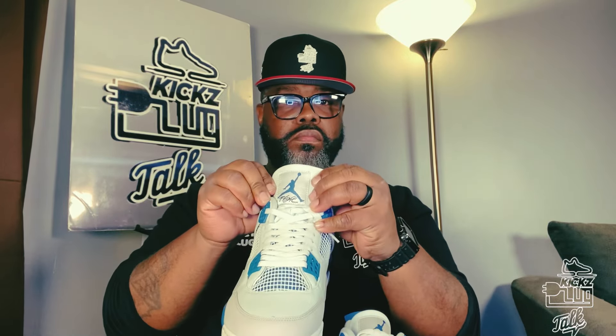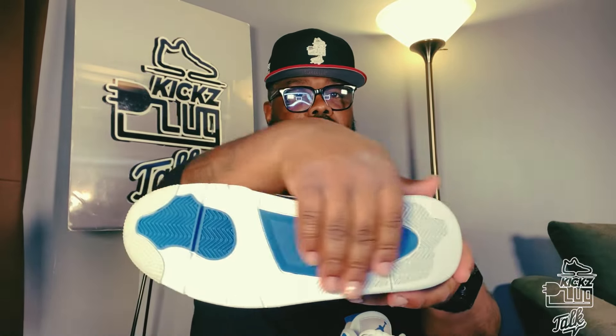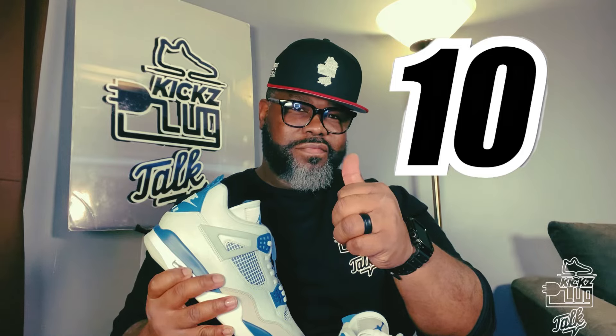In the back we got the famous Jumpman and the Flight logo on the tongue. The outsole — original outsole. What's the Plug Talk rating? Yes sir, we should already know — 10. Ain't getting nothing less than that on these beauties. Get them back on the stage. Got that orange hang tag on the left shoe, which is crazy. The diehards, we love that — that retro flavor in the back of the heel.